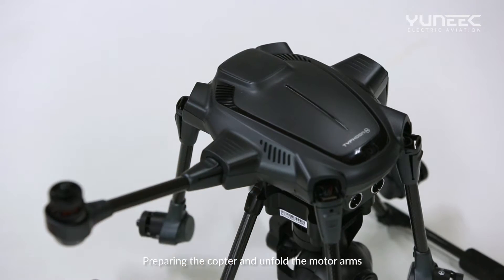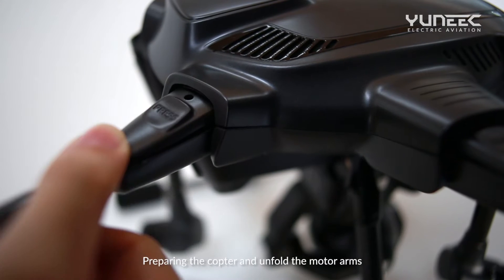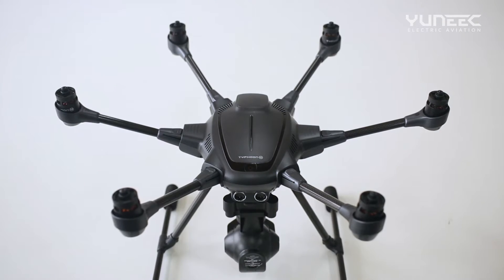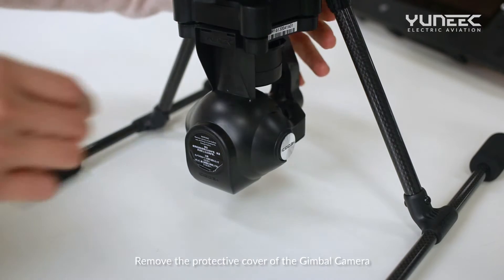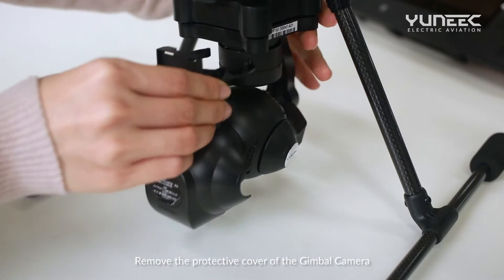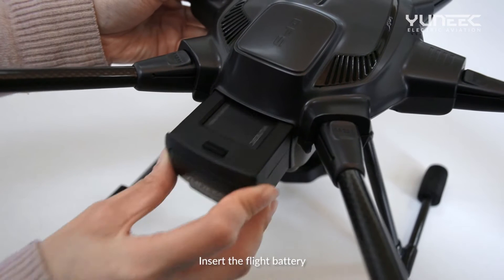Prepare the copter and unfold the model arms. Do not install the propellers. Remove the protective cover of the gimbal camera. Insert the flight battery.